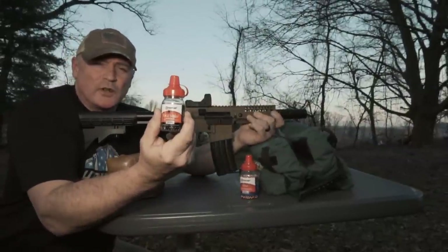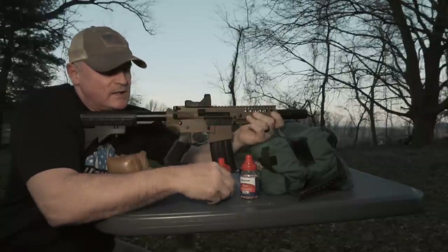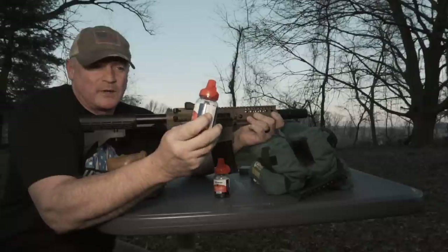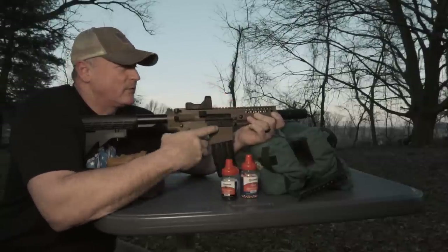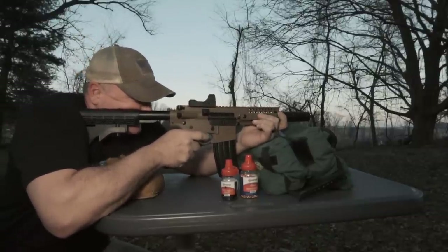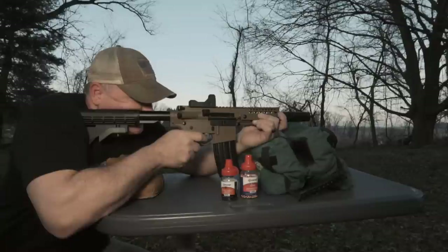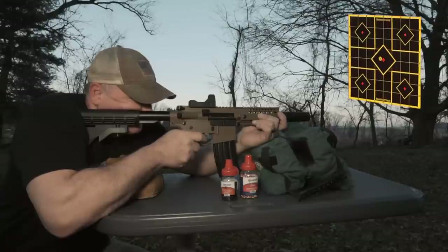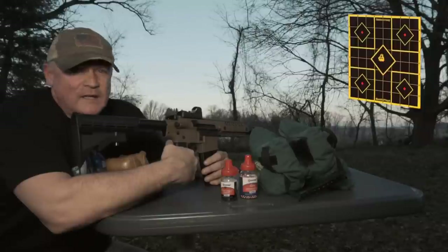Here we are sitting at the bench. I wanted to show you the Crosman Black Widow precision BBs — we've got some of these in. We also have the old favorite, the Copperhead, right here. We're going to try some different things, but I'm just going to start out shooting at about 12 yards and see how we do. Remember, we just put this red dot on, so let's see how she does.